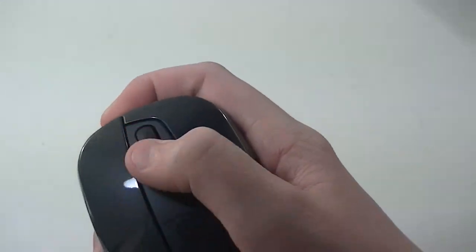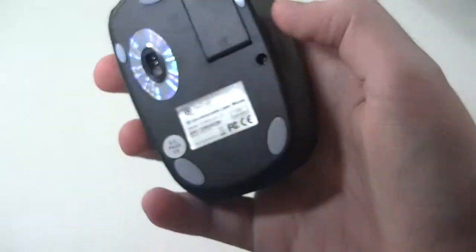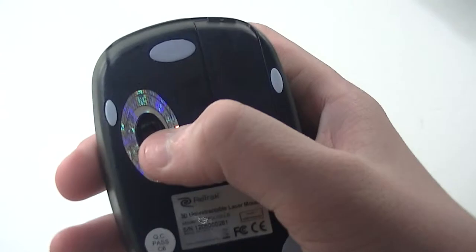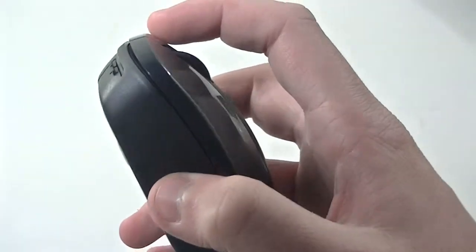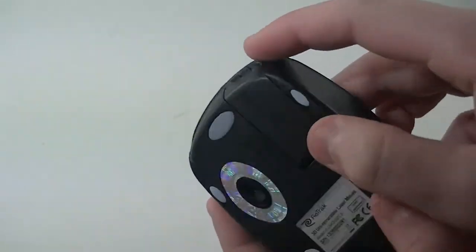Here's your scroll wheel, and here on the bottom you have the little slider so it will work better on a mouse pad or any surface. Here you have your laser sensor, and you also do have your retractable USB cable that is very nicely hidden up inside of this mouse.